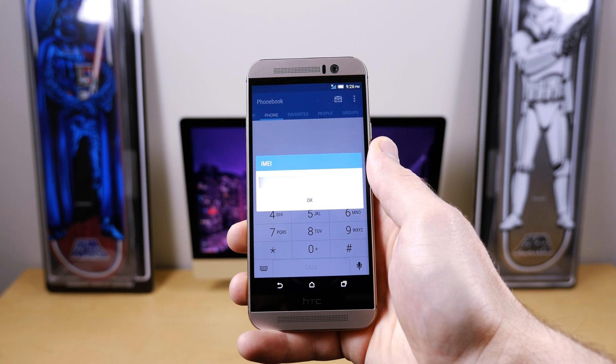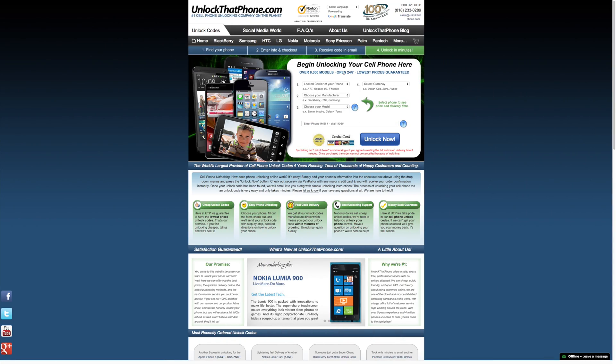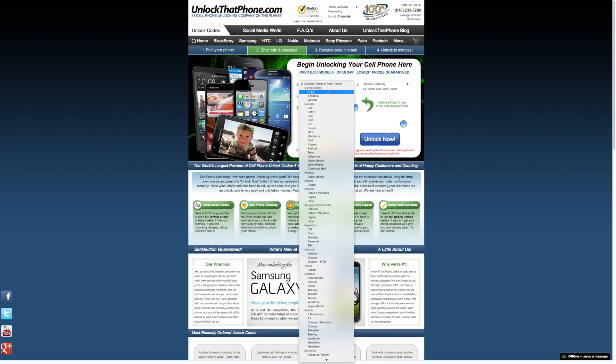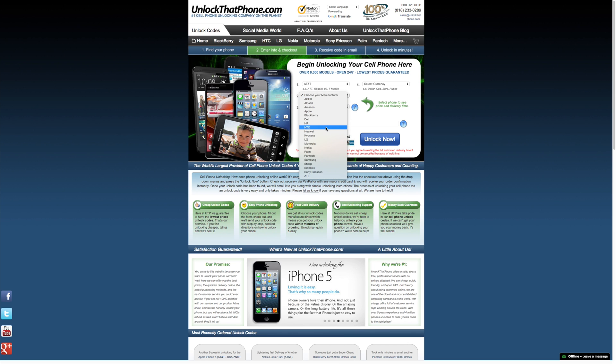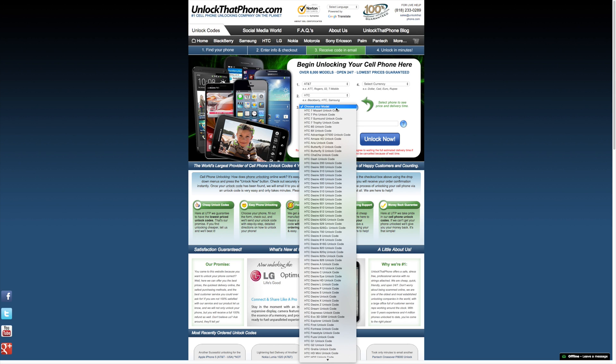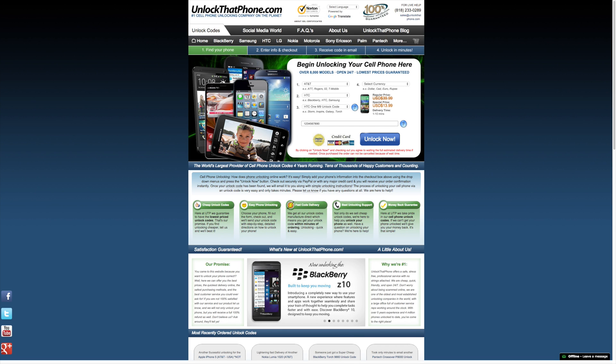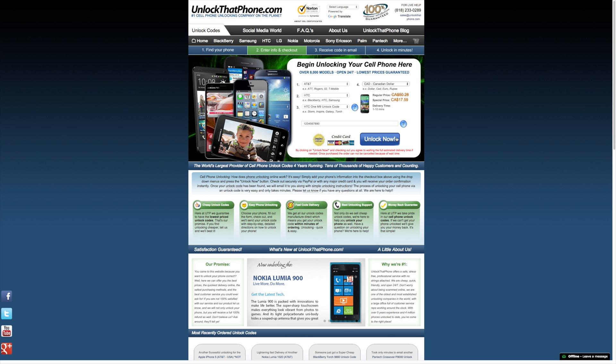Now that you have your IMEI number, head on over to UnlockThatPhone.com and place your order by choosing the carrier the device is currently locked to, which for me is AT&T, then picking the manufacturer, which in this case is HTC, then the device model, which is the One M9. Enter your device's IMEI, select the currency you're paying with, click the Unlock Now button and make your payment. After your payment goes through, your unlock code will be sent to your email.